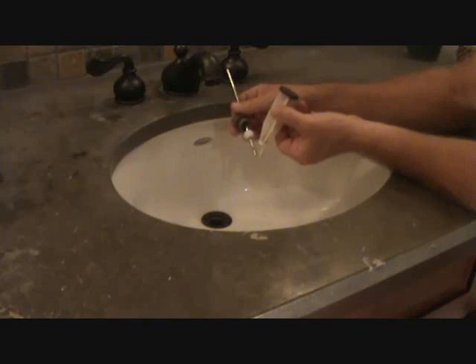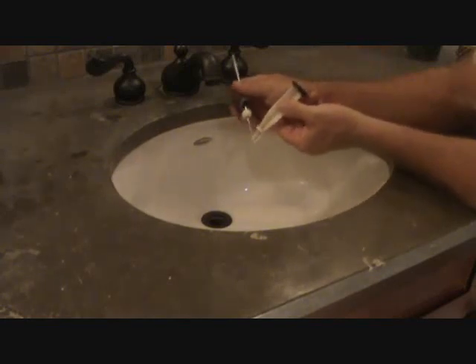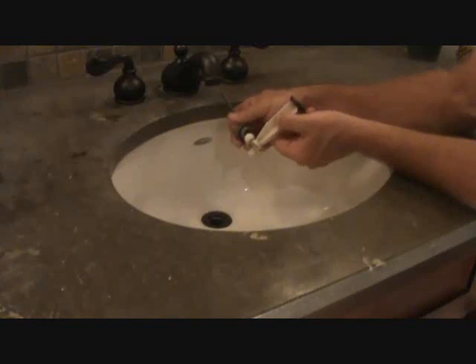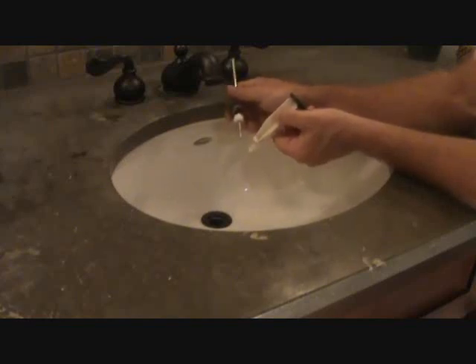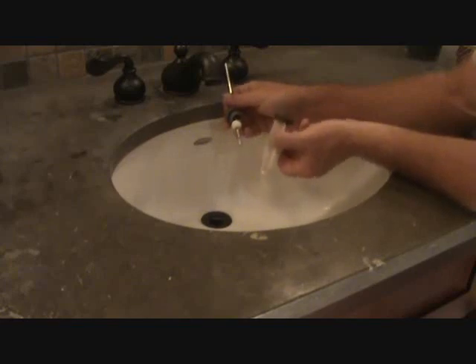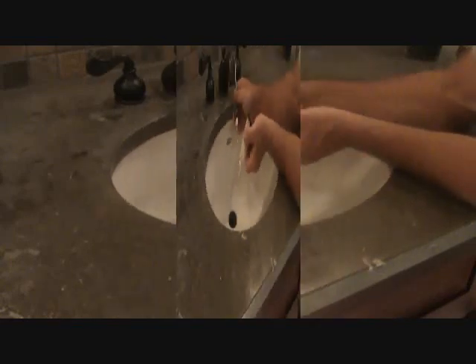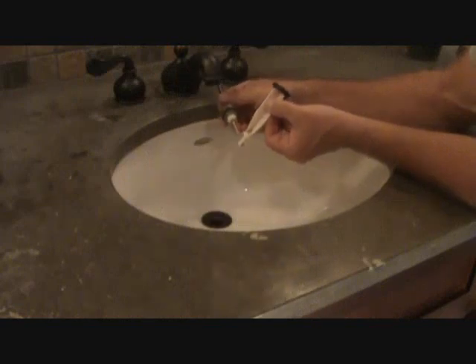Then next time you want to clean this, you can pop this out of the way, pull it out, and pull the hair out of here. That's if you don't want to fill up the sink all the way, like if you're shaving. You do have that option — then you can pull this up later and clean it again without going through the whole process. In this case, because this is not my home, I'm going to put it back the way I found it.